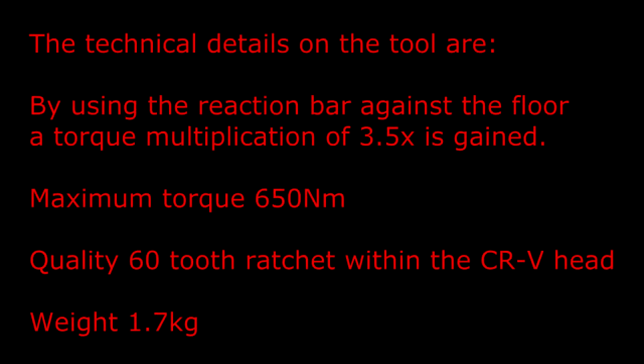The technical details on the tool are: by using the reaction bar against the floor, a torque multiplication of three and a half times is gained. Maximum torque is 650 newton meters. Quality 60-tooth ratchet within the CR-V head. And a weight of 1.7 kilograms. Thank you for watching and I hope this helped other home mechanics out.